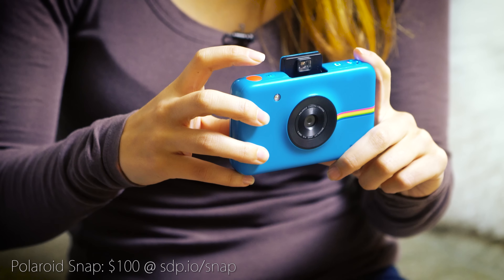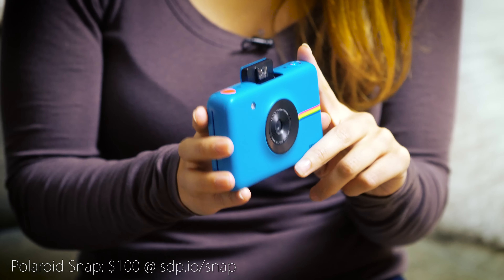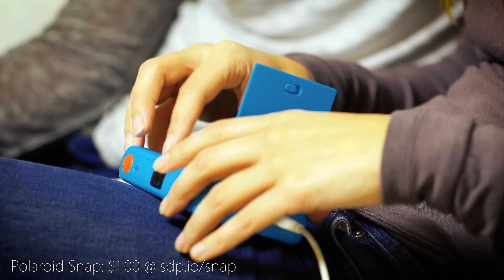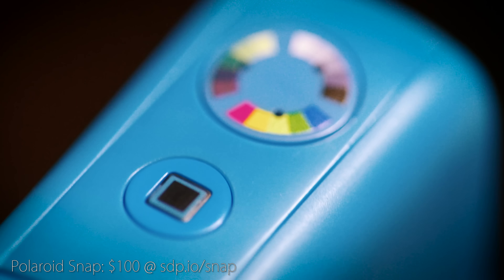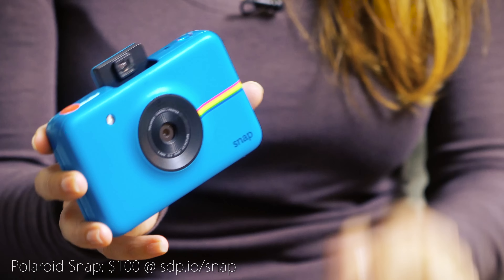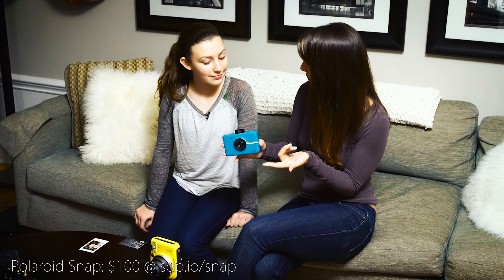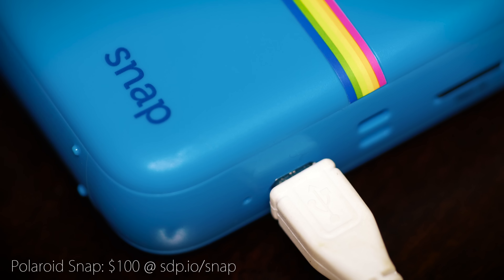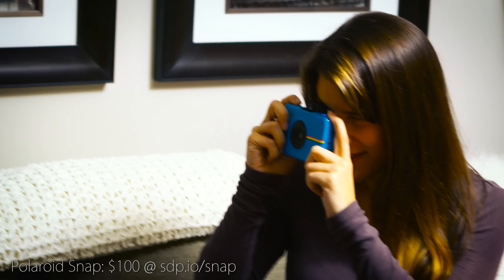Now this is the Polaroid Snap. This definitely has some features that I like. The most different thing about this is it uses real film — wait, the Fuji uses real film. This one is actually printed, so you don't get that same Polaroid picture that you shake. The effect is a bit different since it's printed, but one nice thing is that you can shoot in color, black and white, or sepia. It also has a memory card so you can retrieve pictures on your computer, and a USB port so that's another way to get your pictures to your phone or PC.